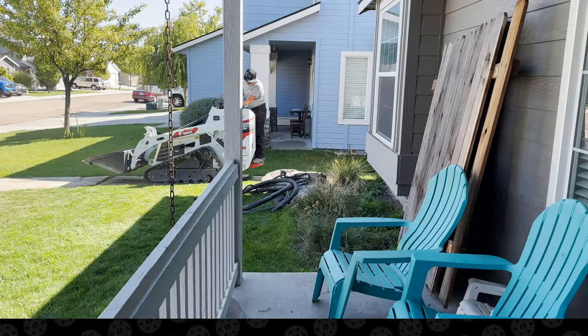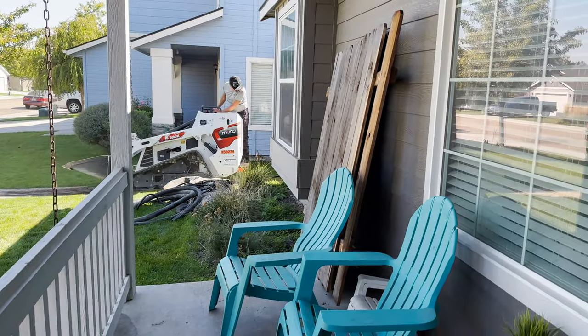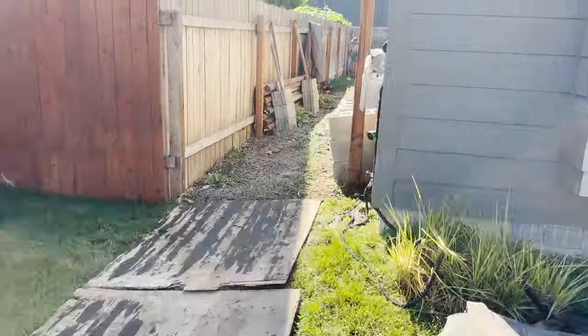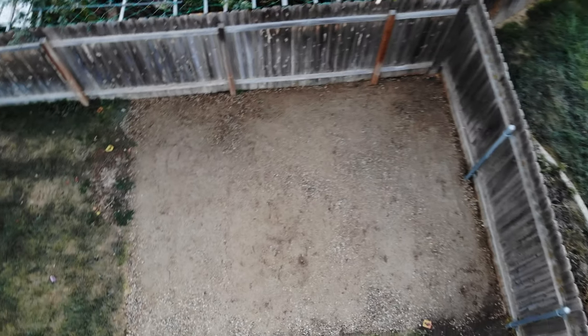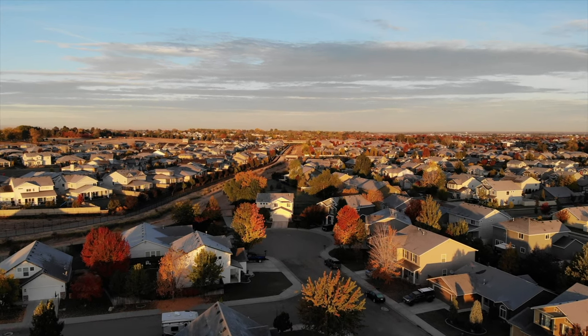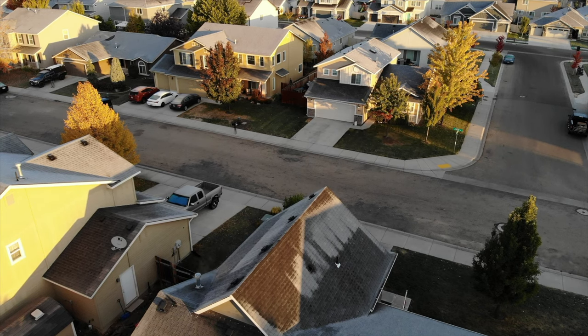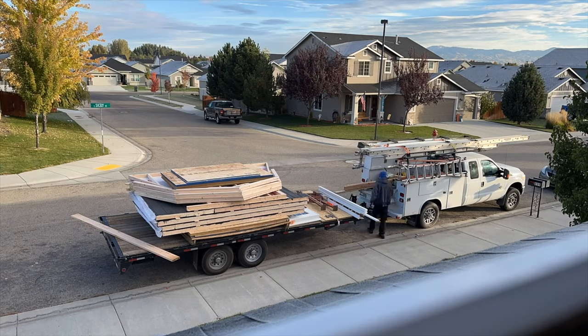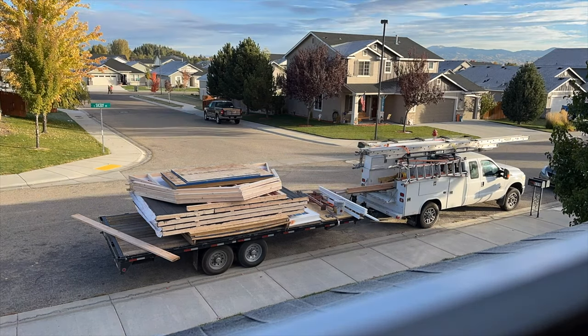We thought it would be fun to commentary through this. What was happening right now is we had landscapers come a couple weeks before the Tough Shed arrived, and they made this little gravel pad right here. Our backyard isn't huge, and so I think a lot of people could do this pretty easily. We were so excited because we were running our business currently through our nursery, so we were excited just to have an office space and to have it out of the house.